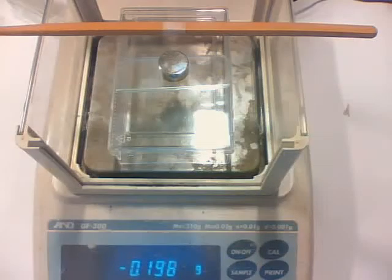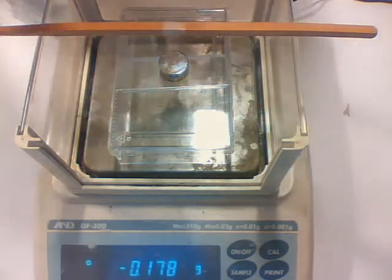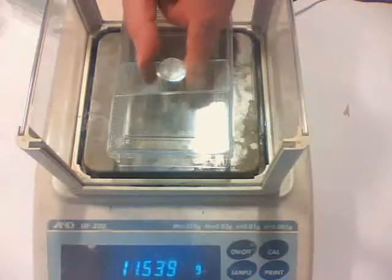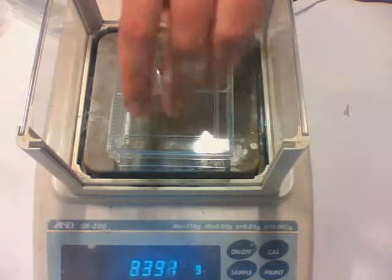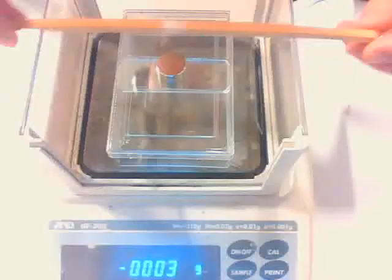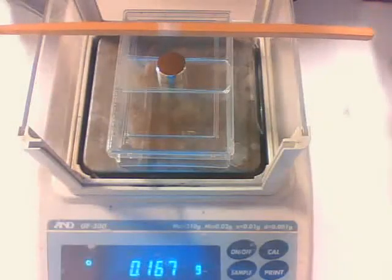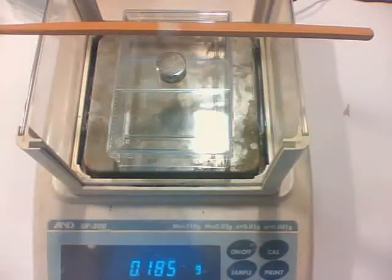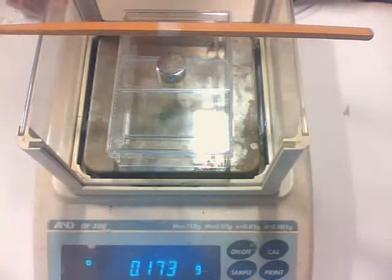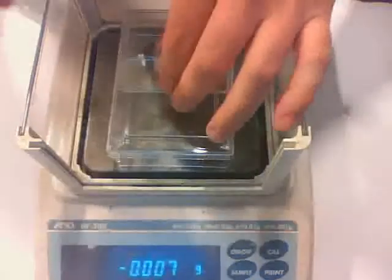To actually measure the remanence I have to turn the magnet around to reverse the polarization. So I take the magnet and rotate it. Now the attraction should become a repulsion when I place it over my sample — and you can see it is indeed repulsed. I then increase the distance until it again becomes an attraction, because at that point I have reversed the magnetic field inside my sample, and by doing that I can determine the coercivity.